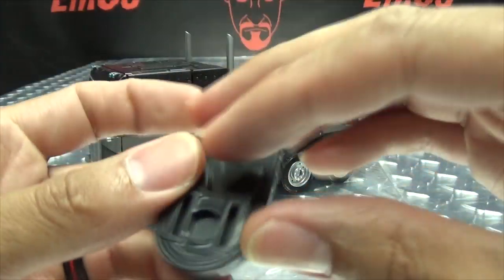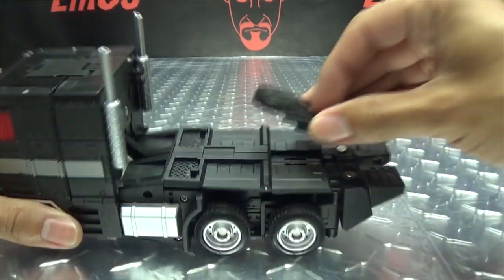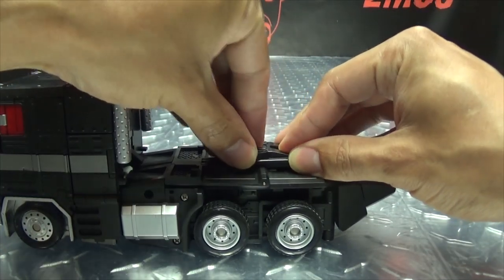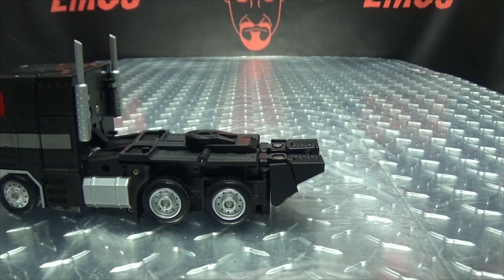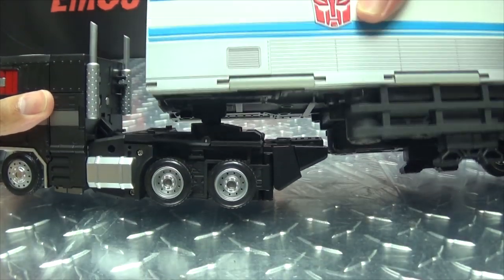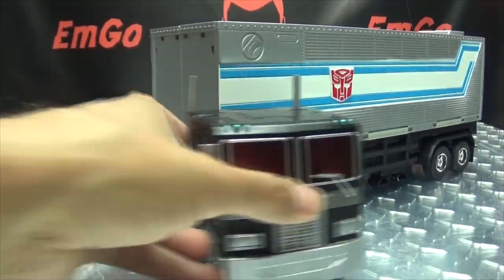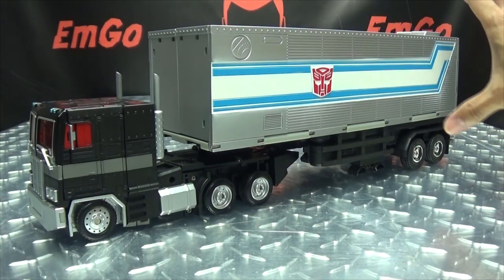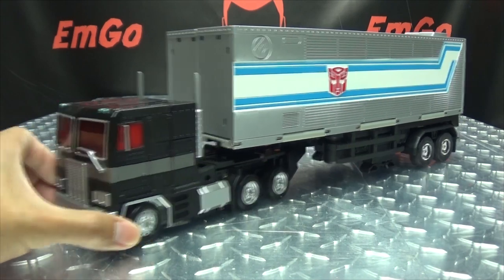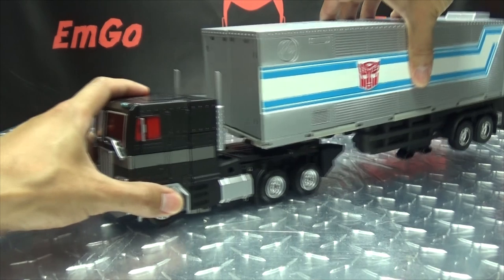Accessory-wise, as far as truck mode goes, you do get this bit right here which allows you to plug on MP10's trailer. It just plugs in right back here, just like it did on the original figure — tabs right in like so. Then you can bring in the MP10 trailer and it just tabs right in, and voila you've got some nice towage going on. You get full rotation and everything. Obviously if you want this to look right you might want to get a black trailer, but it can tow an MP10 trailer if you wish.